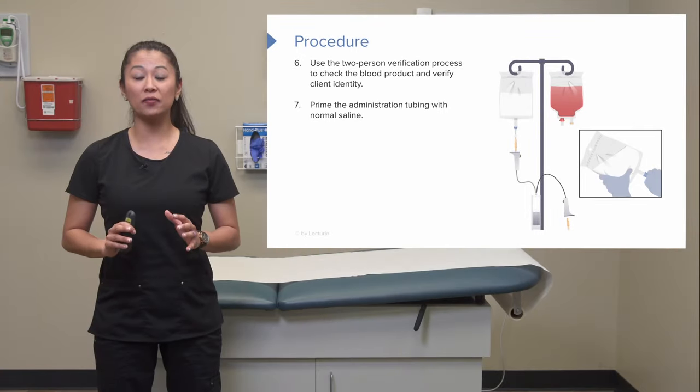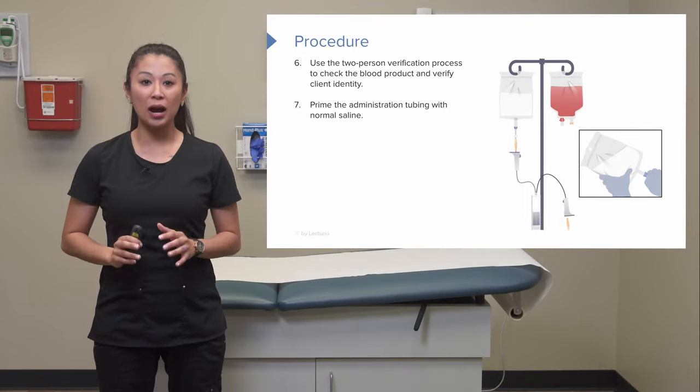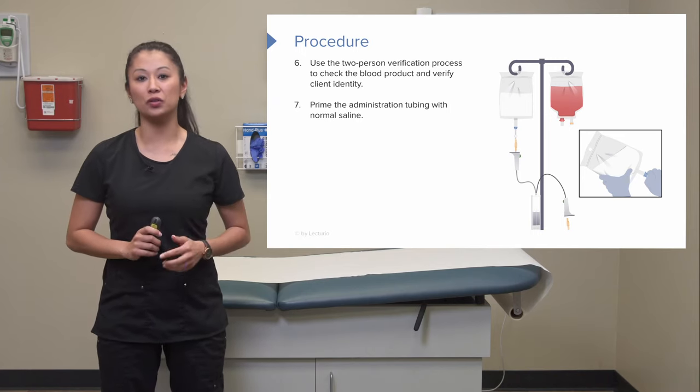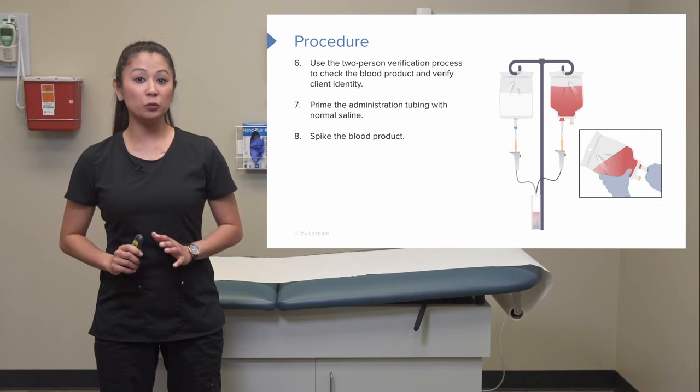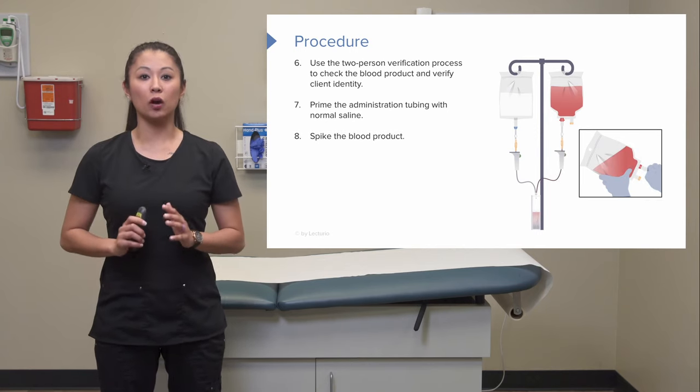Once we've completed the verification process, we sign the transfusion form on either paper or the electronic health record. We can then prime the administration tubing — but we prime it with saline first. Once it's primed all the way to the end with saline, we spike the blood product.